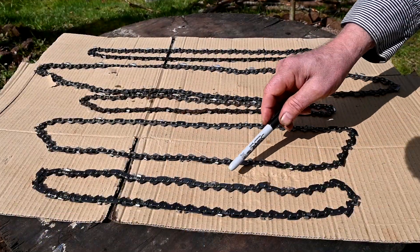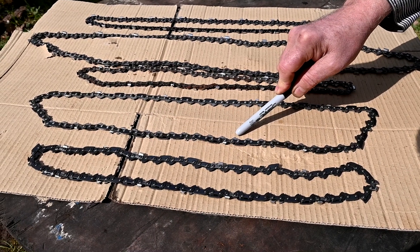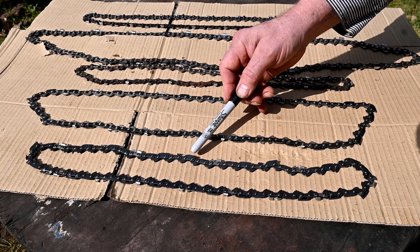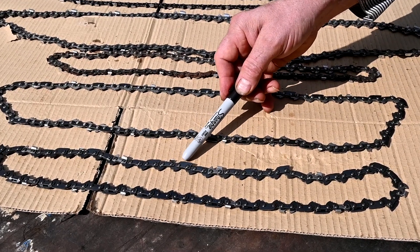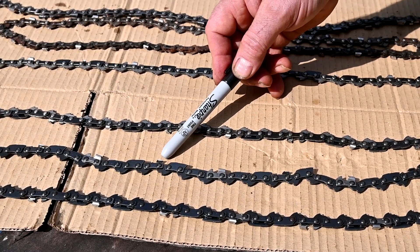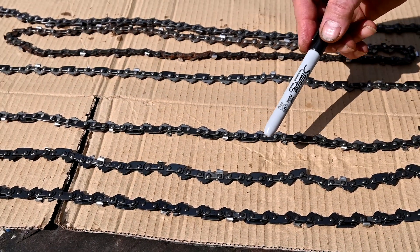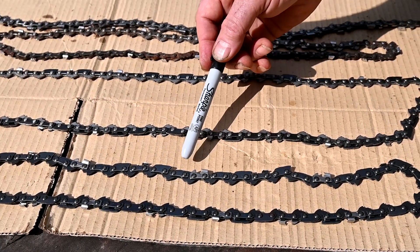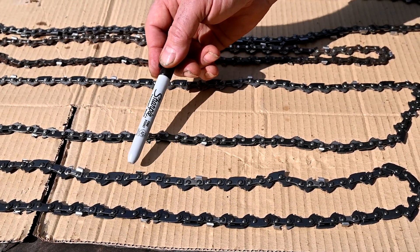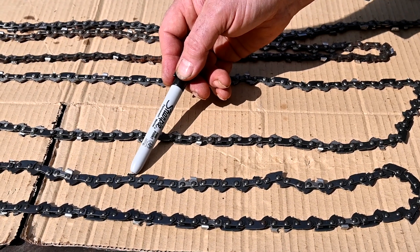The first two chains here are the least aggressive cutters of all of them, and the reason for that is these guide plates. They keep the cutting teeth from cutting when the chain goes around the end of the bar. This one is unusual — it has two safety links in between the cutting teeth. I wasn't even aware they made that.